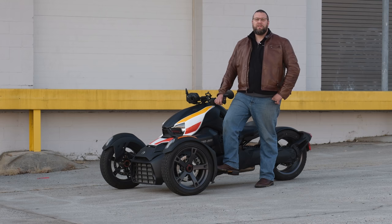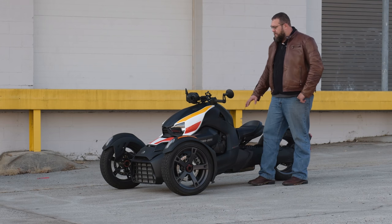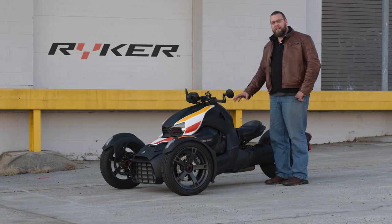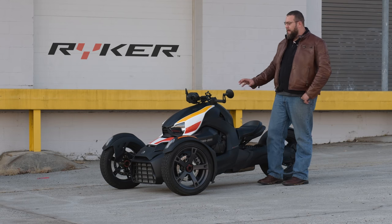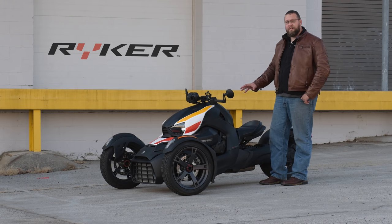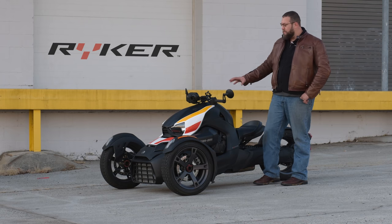This is Eric at Richmond Honda House, richmondhondahouse.com. Today we're going to go over the brand new vehicle from Can-Am, the Can-Am Riker. It's a 900cc — the model we have here today. They're also making a 600 and a 900 Rally. Today we're going to do a little walk-around, show you some features, what this unit can do, and what it comes with.